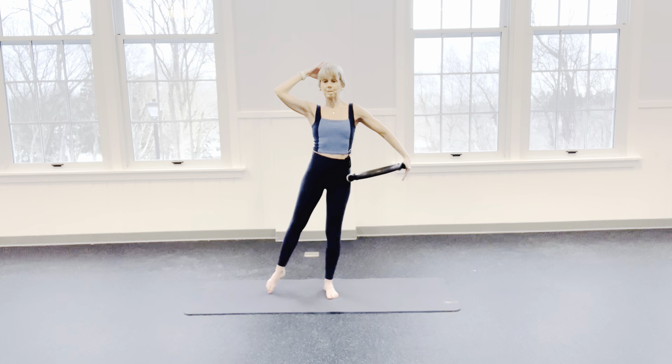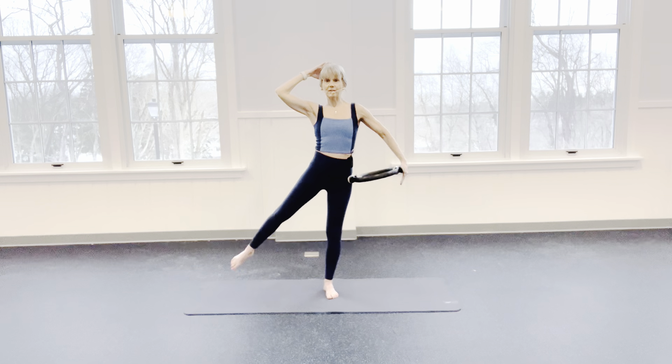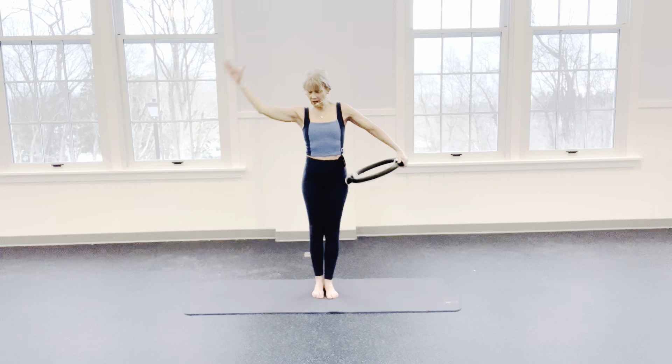I'm going to exhale as I press. Really lock that standing leg. Make sure all corners of the foot are pushing down to the floor. We'll take it for 4, and 3, and 2. Can you hold this one out there and pulse it? 8, 7 — the leg and the ring — 5, 4, 3, 2, and 1. Either side.